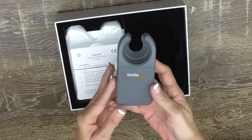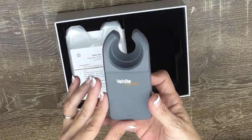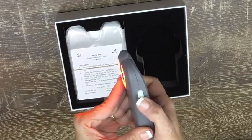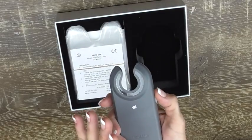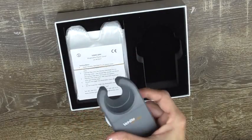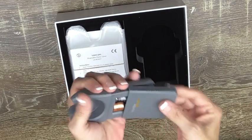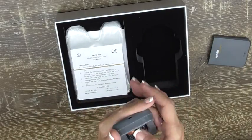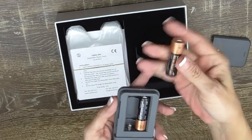So it's a handheld battery device — it's quite portable and easy to hold. It has a side button which you push a few times to change the settings of the lights and to turn it on and off. It's powered by two double-A batteries, and the batteries do come with the package, so that was a bonus.